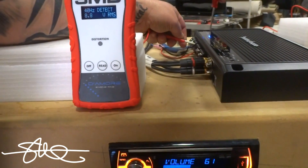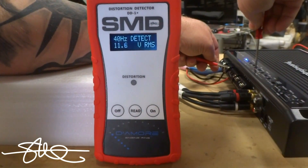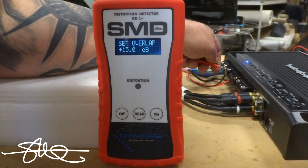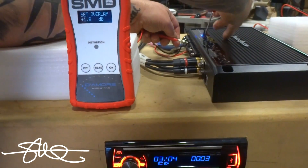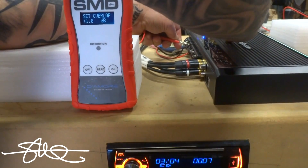I'm going to adjust the gain on this. I'm turning this up until I see distortion. There we go. Hit read. Change tracks. I'm going to do 10dB on this one since it's a woofer and it can handle the power just fine.